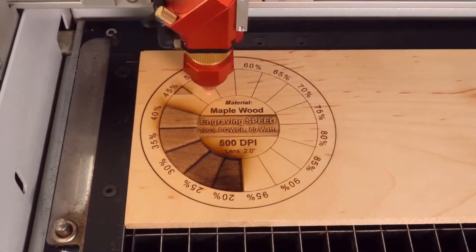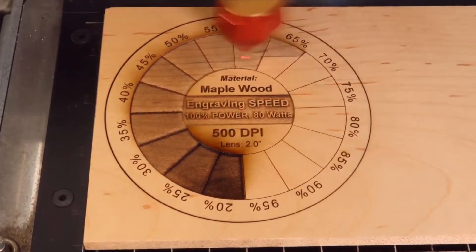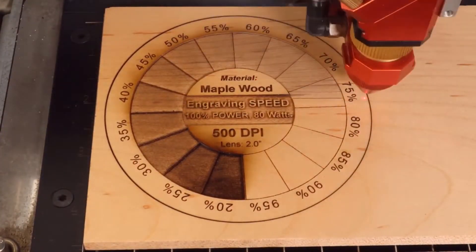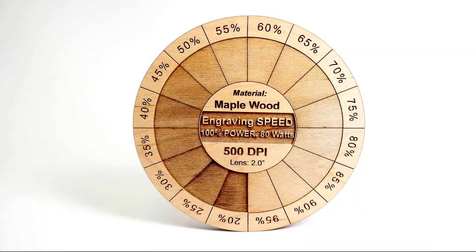Have you ever needed to create laser parameters for your power and speed settings? Today we'll show you a process of how to use color mapping to create power settings — not just one power setting, but an entire spectrum of settings within a specific material where you can choose the result that works best for you.